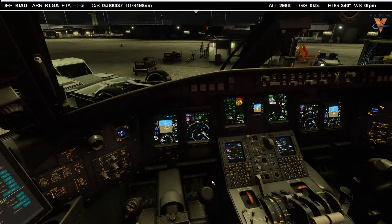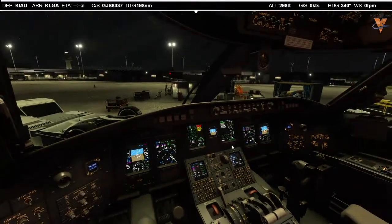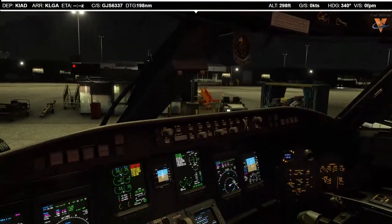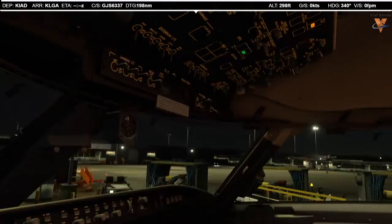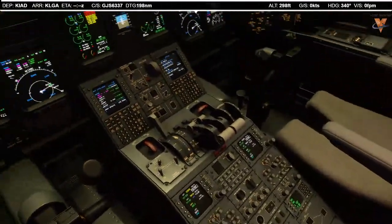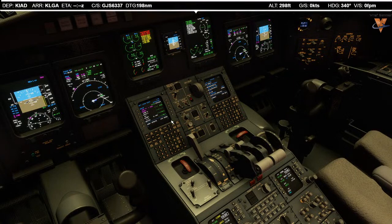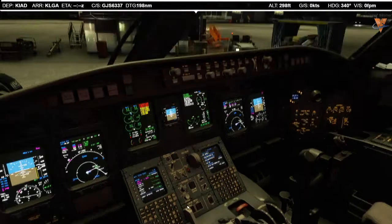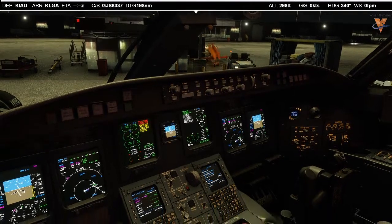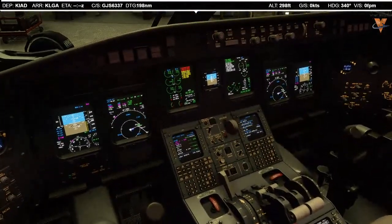Let's run through the before start check. We'll consider this not a first flight. Before start: exterior inspections complete. Pressurization is set. Anti-ice set. Hydraulic set. Passenger signs on. Altimeters 3026, cross-checked. IRS nav. Anti-skid armed. Autothrottle is armed. Parking brake on. Radios and navaids set. Yaw damper engaged. Oxygen checked 100%. Departure briefing complete. Before start check complete.